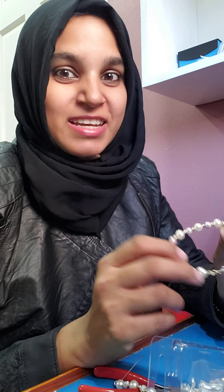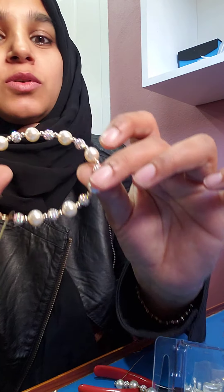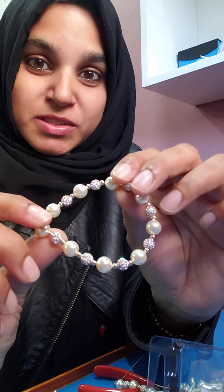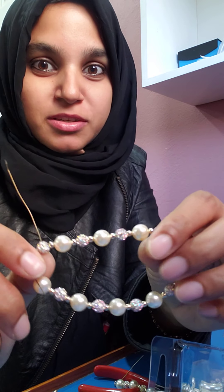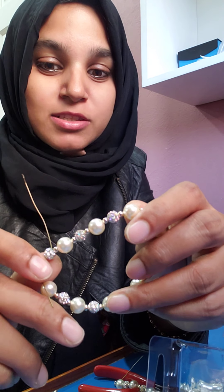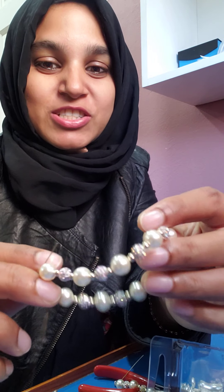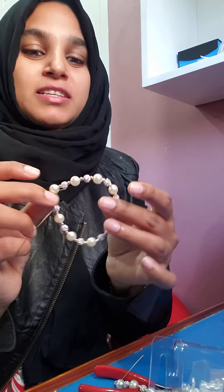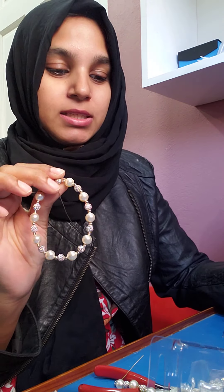Hi, it's me Raisa. Today I'm gonna show you how I make this gorgeous bracelet. It has been a best seller during Christmas time — I had people begging me for this bracelet, and I was out of stock. The last one I sold, I had to go dig up in my scraps for supplies just to get enough to make one for my customer.